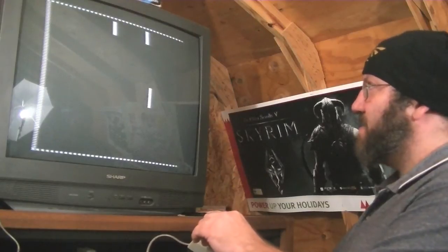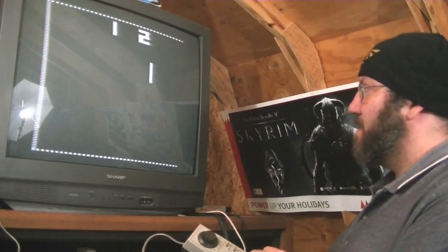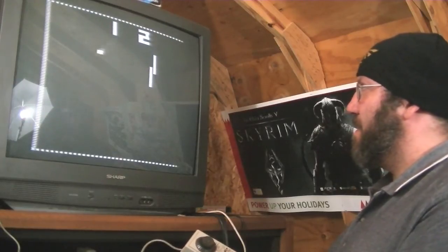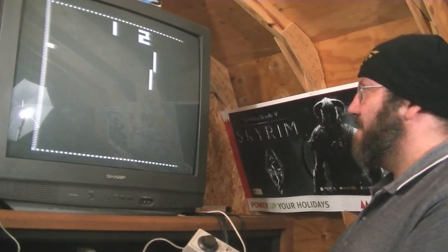We've got squash, which has both people playing against the same wall.